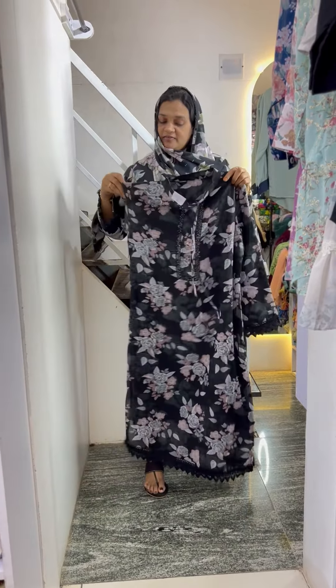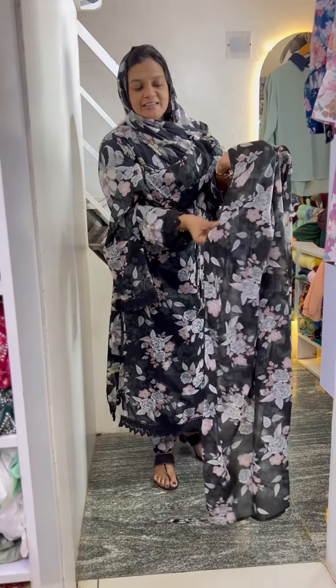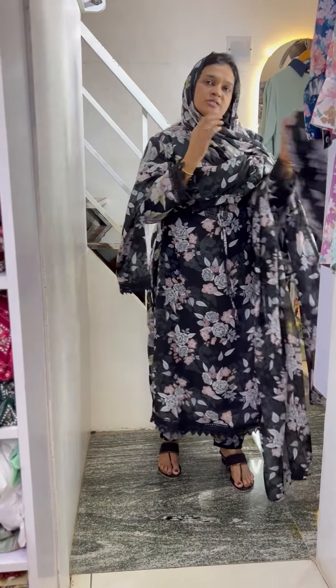The lining is attached to the sleeve. The bottom is the same fabric.